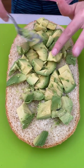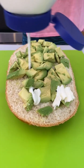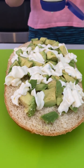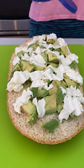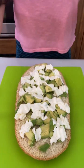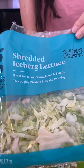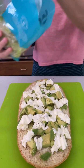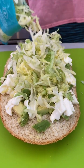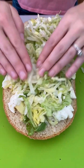Real mayo — creamy and smooth. You can use aioli if you want, or Miracle Whip. Let me know in the comments what your preference is. And a little salt and pepper, and some shredded iceberg lettuce — great topper. You can use spinach, bibb lettuce, whatever kind you want, but I want something shredded and fresh.